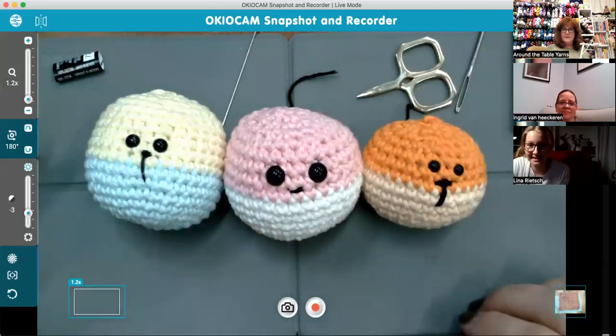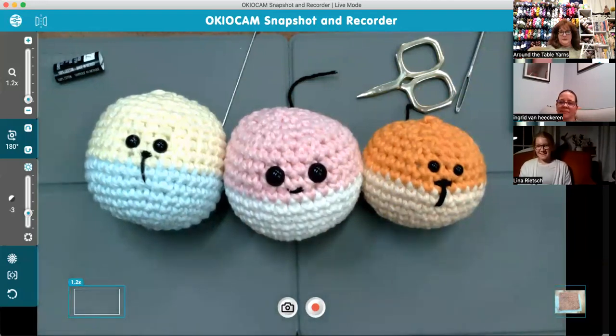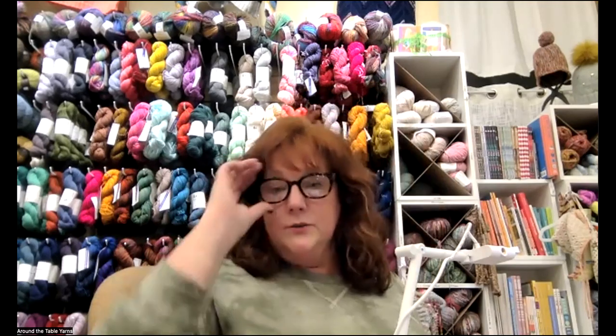So that's basic amigurumi! Any more questions? In the next week or so I'll get the recording up and we'll discuss upcoming plans for future sessions.